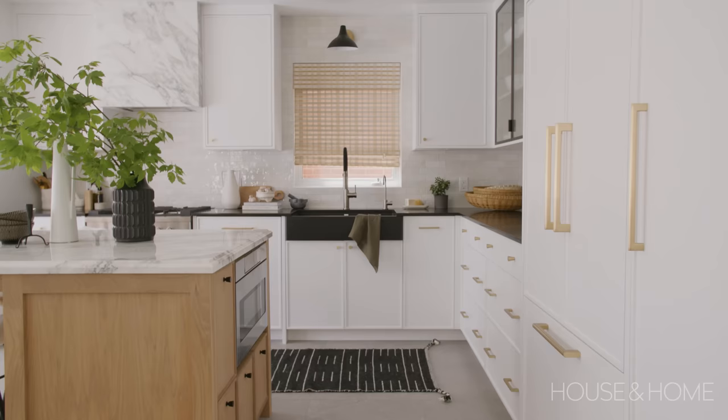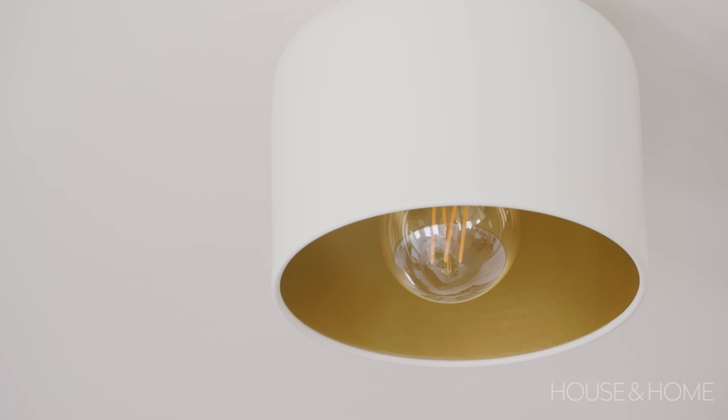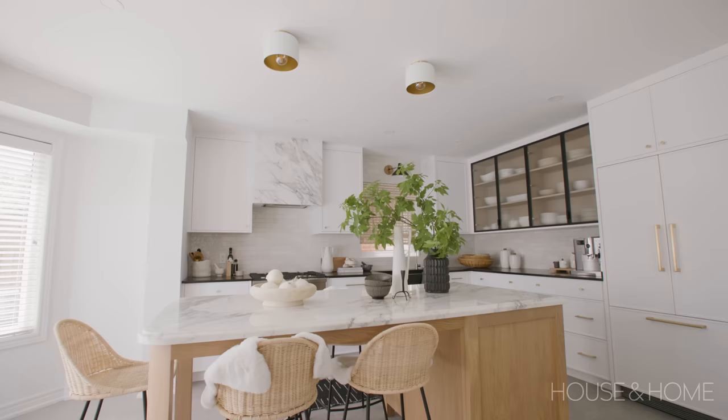The builder basic kitchen also lacked lighting. Now we have amazing layered lighting which I'm so happy about. We have pot lights throughout, a wall sconce over the window, under cabinet lighting, as well as two flush mounts over the island. To me it's just more modern and more minimal versus having two pendants.